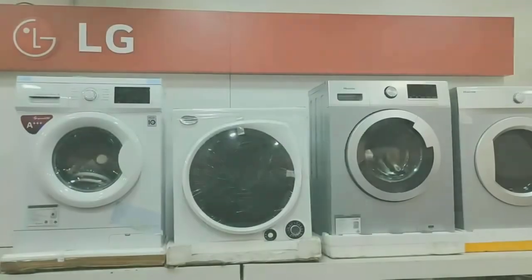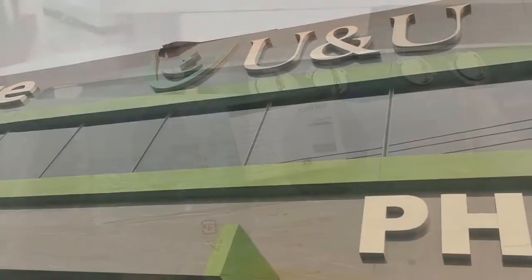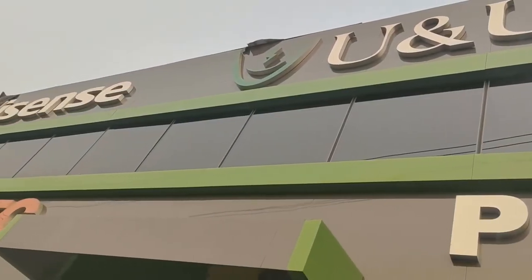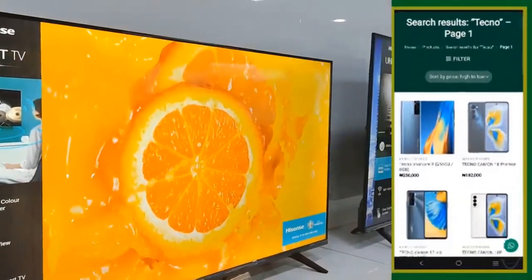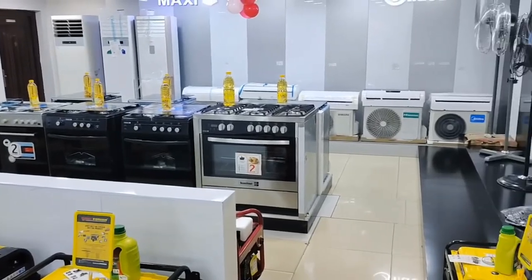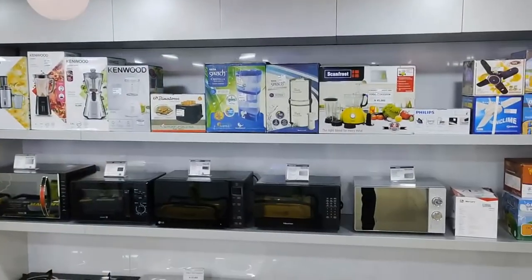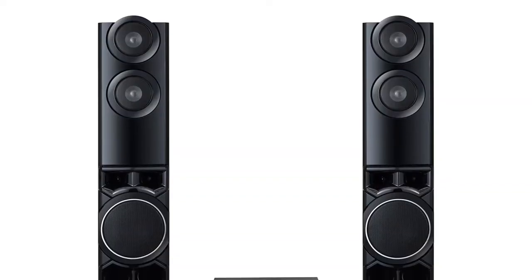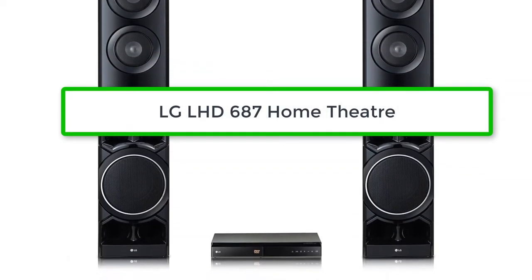Choosing from a wide variety of appliances could be really confusing, and knowing how to use their features to full capacity could be an even more confusing experience. So here in U&U, we don't just recommend — we'll teach you how to use these devices. Today I will be telling you everything you need to know about the LG Home Theater LHD 687. Stay tuned, let's explore together.